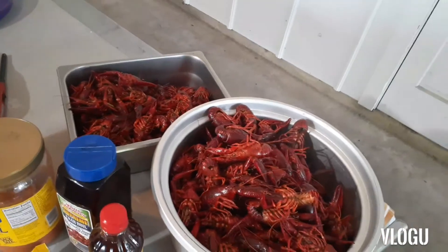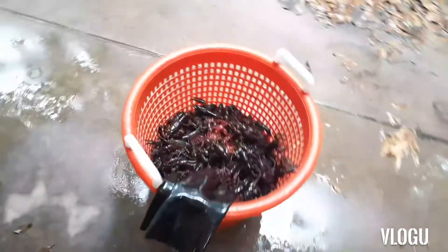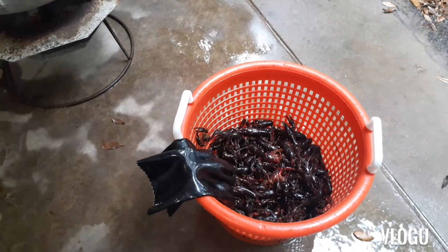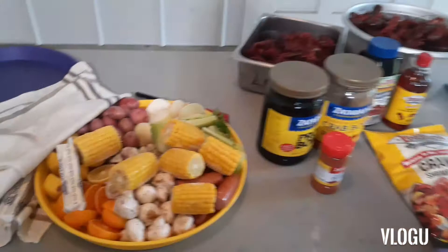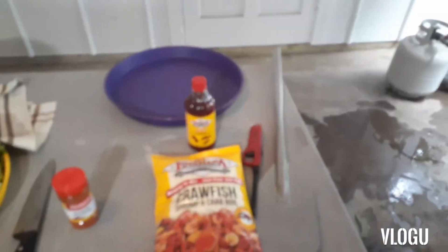All right guys, we got our crawfish out — the ones going in the freezer that we're gonna peel for étouffée, po'boys, you name it. I want to go over a couple other things: get yourself a good boat paddle. It doesn't matter if it's a regular boat paddle or a metal one — it makes it very easy to make sure all your crawfish is cooked while they're soaking. Also get yourself a pair of gloves — you can get those at Academy or anywhere they sell barbecuing stuff. It saves you from a lot of holes in your hands dealing with crawfish.